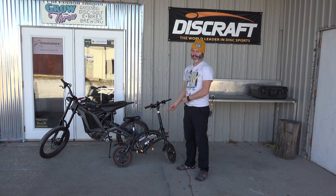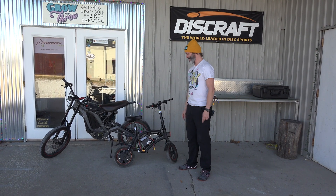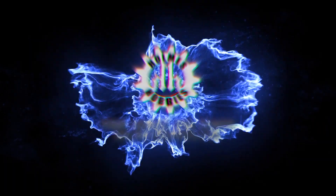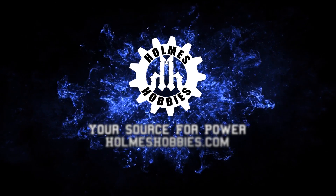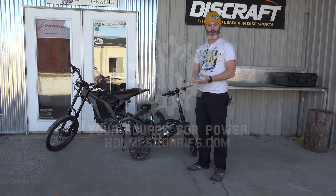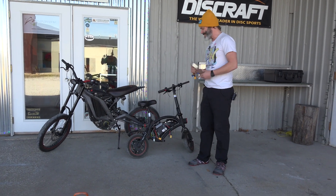Do you have a DYU-D1 and it's too pokey? Well I did and I figured it out. So as I've been teasing for the past couple of years, I finally got some aftermarket controllers made for the DYU-D1.